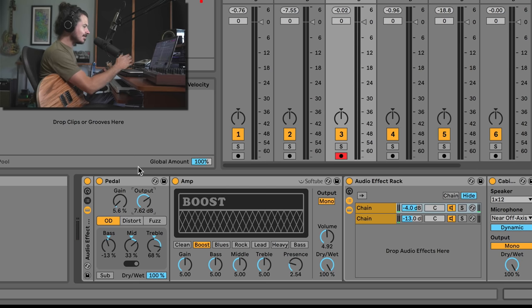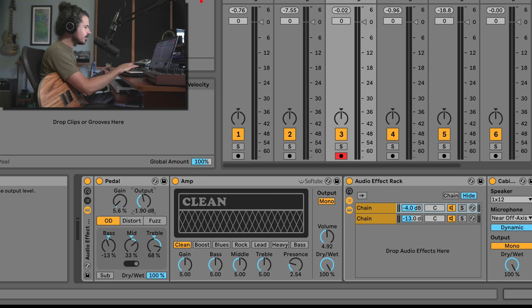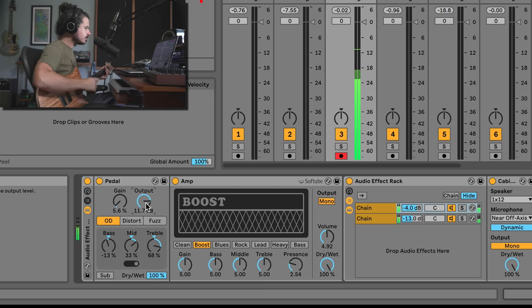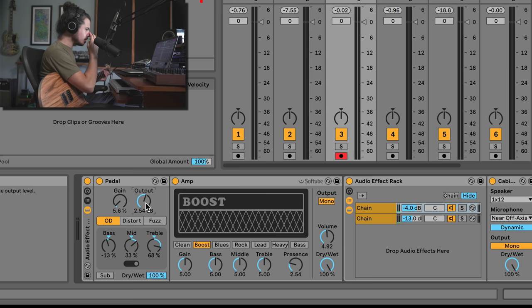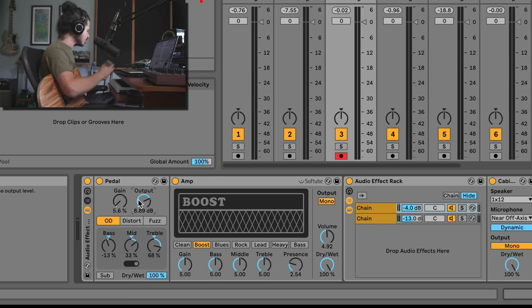The Boost amp is great because you can use gain staging to get different amounts of breakup. Other amps like Clean won't have the same result. These are all different amp styles, each handling input gain differently. On Clean, turning the output up makes it louder. On Boost, you just get more distortion. I really enjoy the Boost one — it sounds amazing.